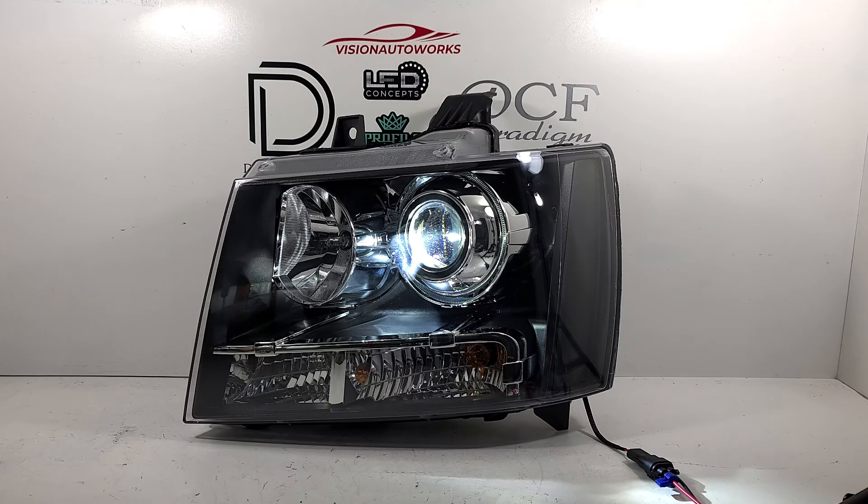You can order a set like this on our website — we have a headlight package specific to this vehicle at visionautoworks.com. If you have any further questions, you can email us or contact us via phone; our contact information is on the website.